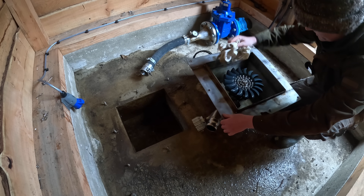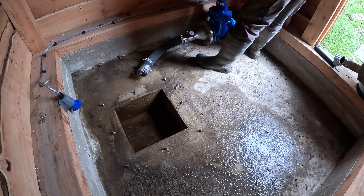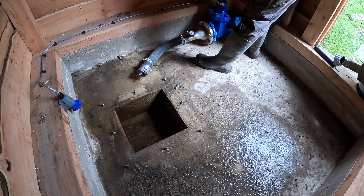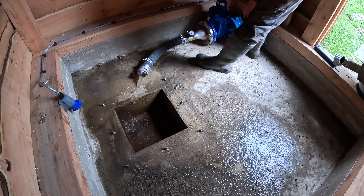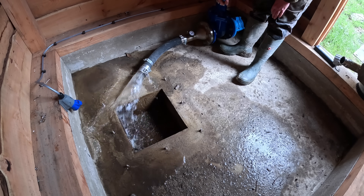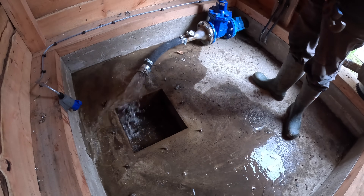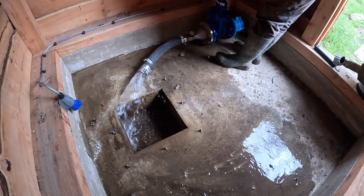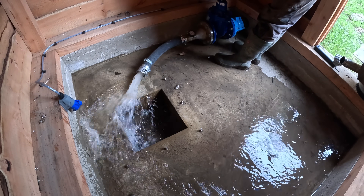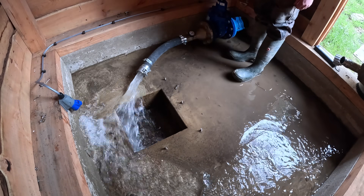It's really not bad at all. Got the turbine out of the way — just going to use some of this water to clean up in here a bit because there's a bit of debris. It's also a good chance to see if any dirty water comes out.